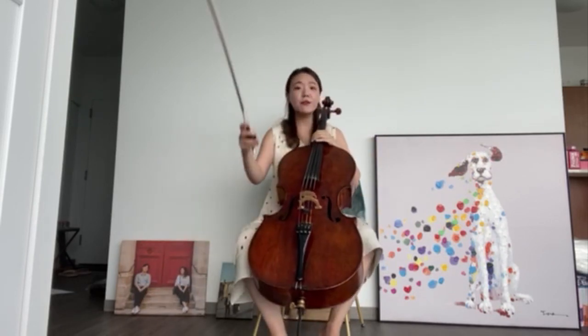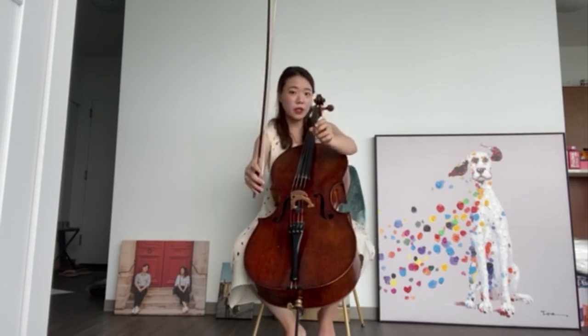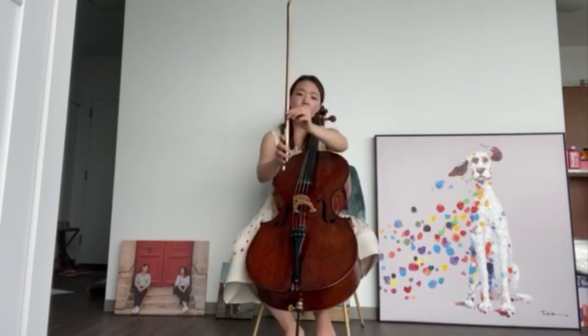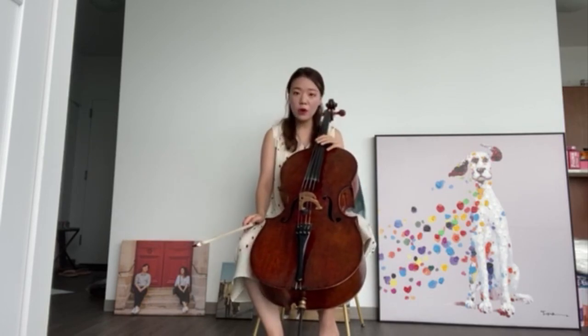And this is my bow, made out of horse's tail hair — this white part is made out of horse's tail hair. I make sound by drawing this bow across the strings.